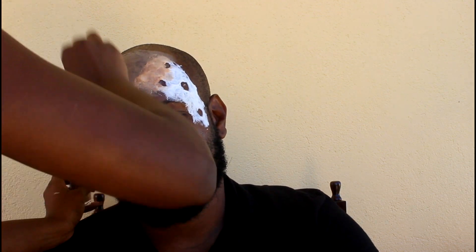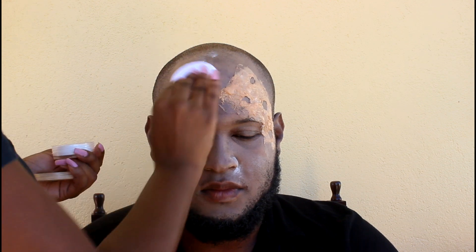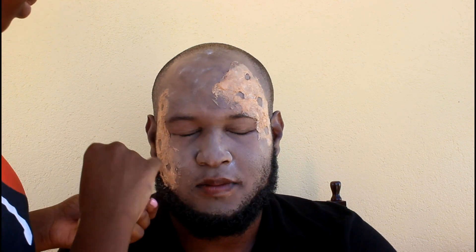Then I'm just going in with some translucent powder and placing it all over the face. I want to set this foundation in place so that it doesn't run or melt or anything like that.